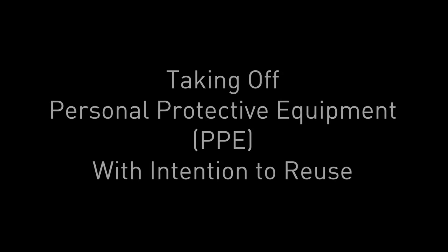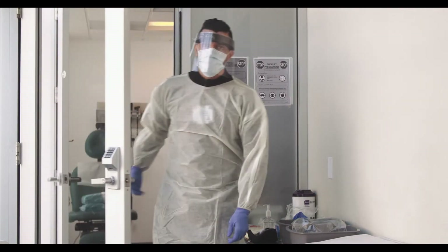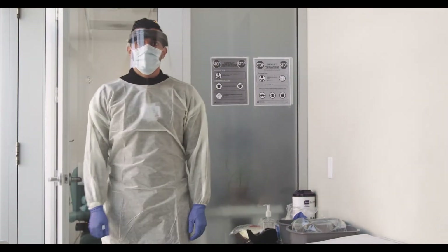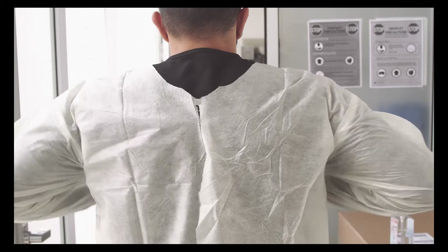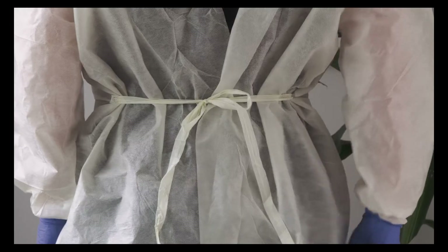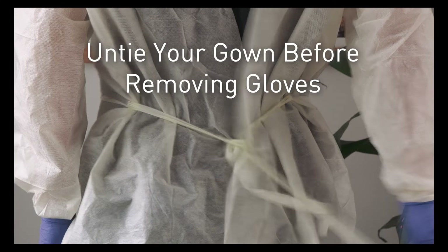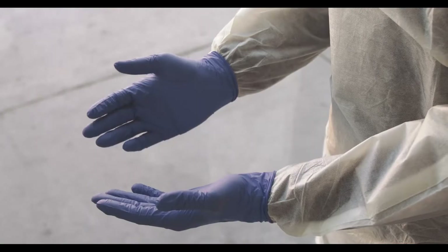Now we'll tell you how to take off personal protective equipment with a plan to reuse. There will be four steps. First, you want to remove your gloves. Before you remove your gloves, you need to pop open the top of your gown if it's new. Grab the front of your gown and make a muscle man pose. Also, make sure that you untie the back of your gown before you take off the gloves, but don't take the whole gown off yet.